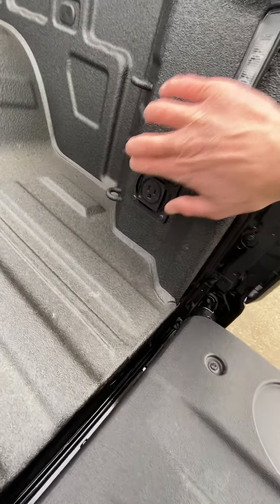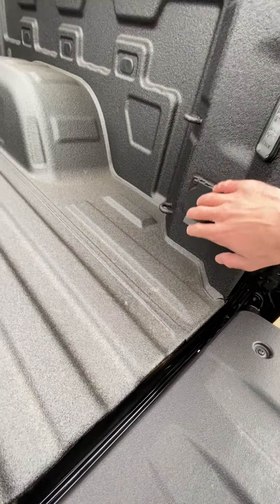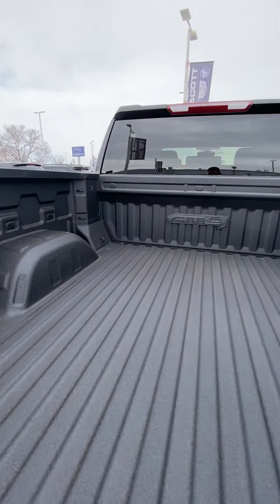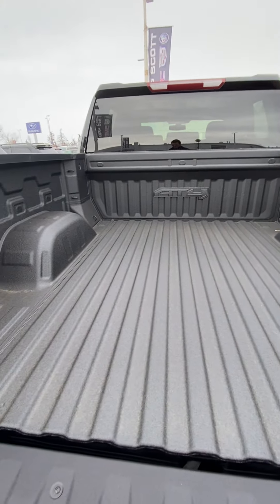Back here we have a 400-watt plug-in, good for power tools and that sort of thing. Three tie-downs in each corner, which is really nice — you're always fighting for a place to tie things down or find a spot to anchor them, so three in each corner gives you lots of options.